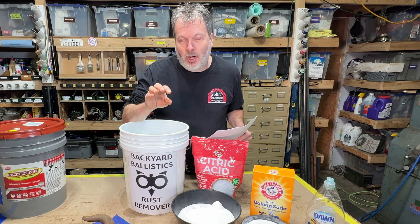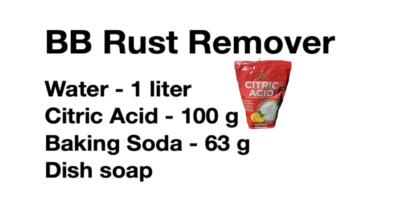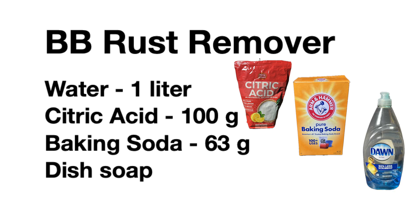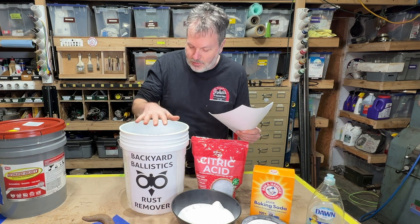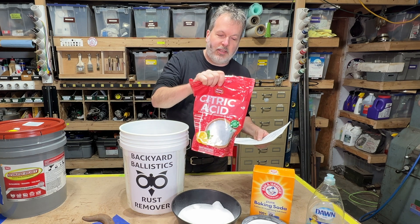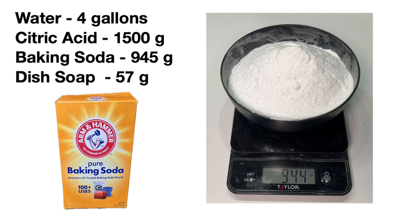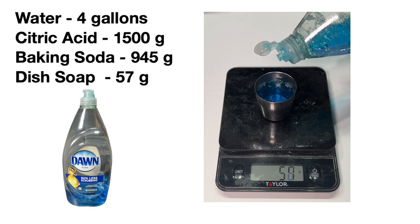The formula from Backyard Ballistics is as follows: one liter of water, 100 grams of citric acid, 63 grams of baking soda, and a squirt of dish soap as a surfactant. I've multiplied this formula to make roughly around five gallons. I have four gallons of water in this bucket. I have 1,500 grams of citric acid weighed out, 945 grams of baking soda weighed out, and two ounces — 57 grams — of dish soap.